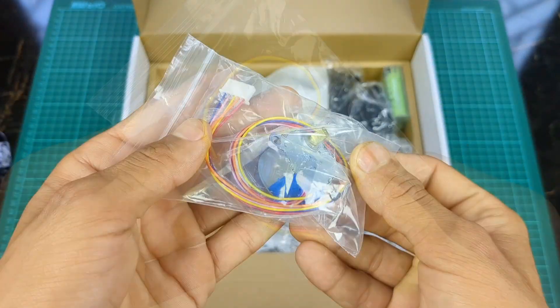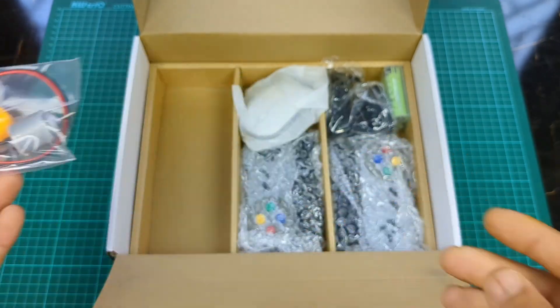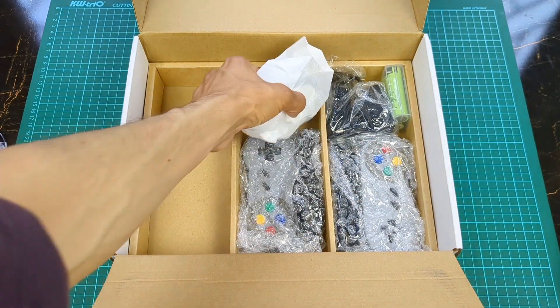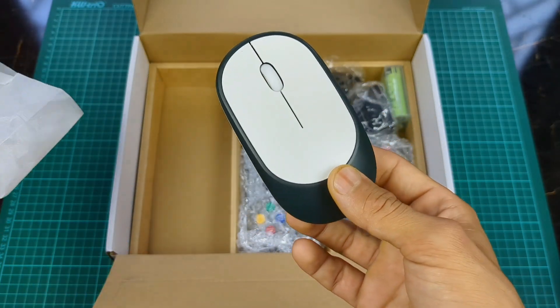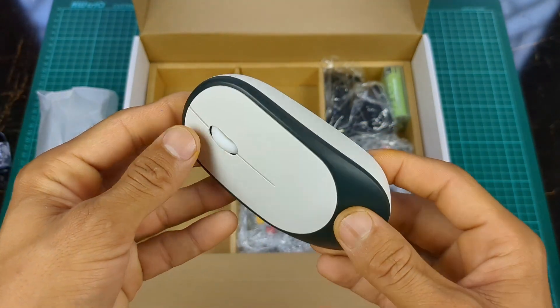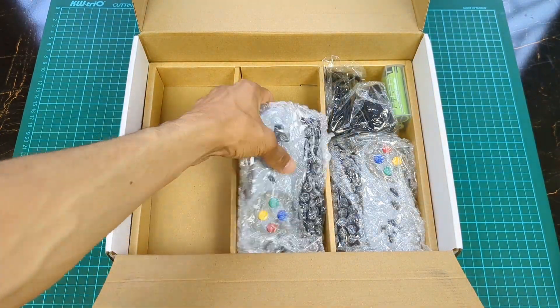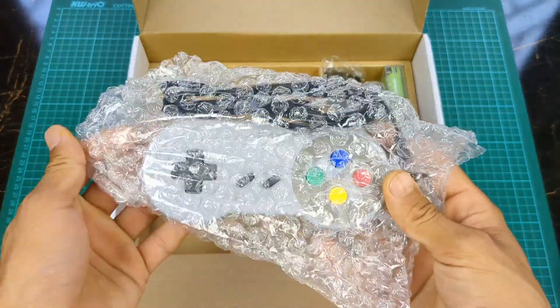There is a servo motor, a stepper motor, and a normal DC motor. Also included is a nice premium quality wireless mouse.